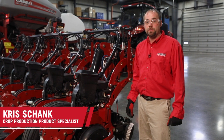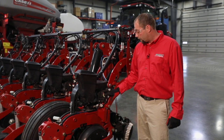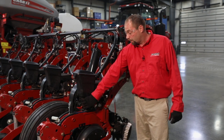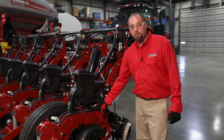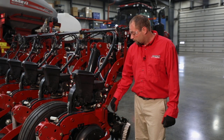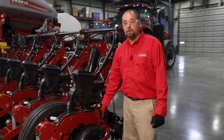Hi, Chris Schenck with Case IH here to discuss the row unit LED lights that are on the SRM, the V-Drive seed meter, and in this case when we have the advanced seed delivery tube equipped, we're going to see an LED here as well. A standard seed tube will have a light indicator on the back side of the tube.